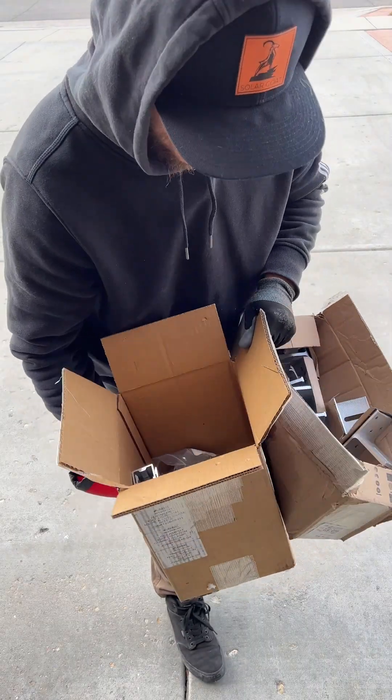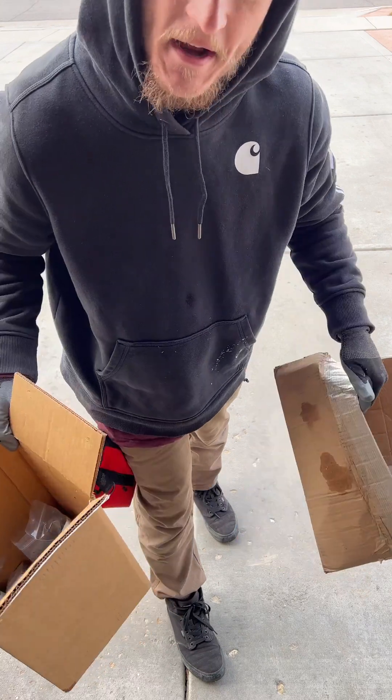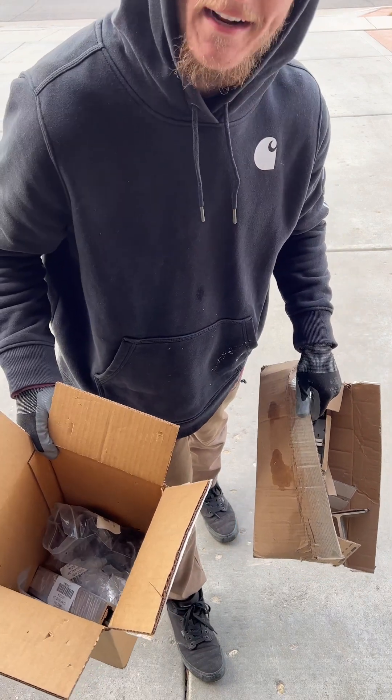Unirac just sent me out some samples. I was really interested in seeing Unirac's variation of the popular channel rail.